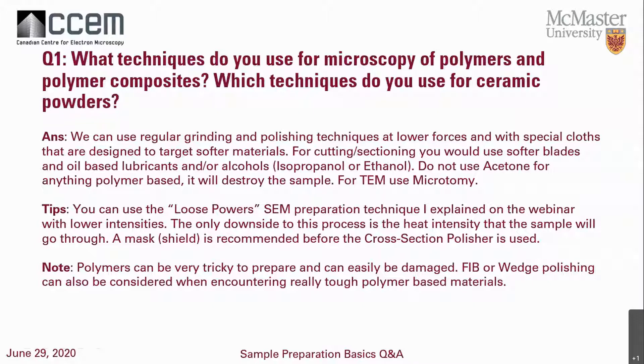You can also use microtomy to prepare a polymer-based sample. Especially for TEM, you're definitely going to have to use microtomy. For cutting and sectioning, you want to use softer blades — something like aluminum oxide would be okay. I would recommend using an oil-based lubricant for polymers, because some alcohols might influence plastics aggressively, especially acetone. Please don't use acetone when working with your polymers.